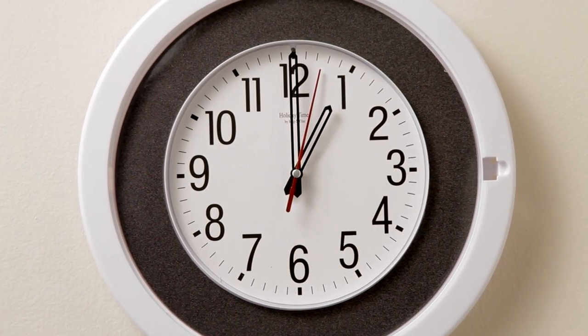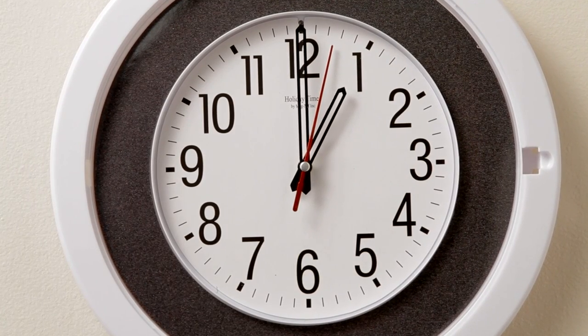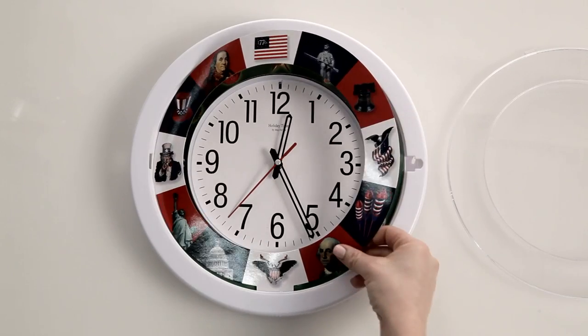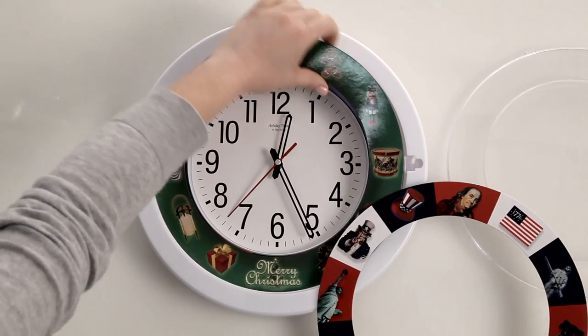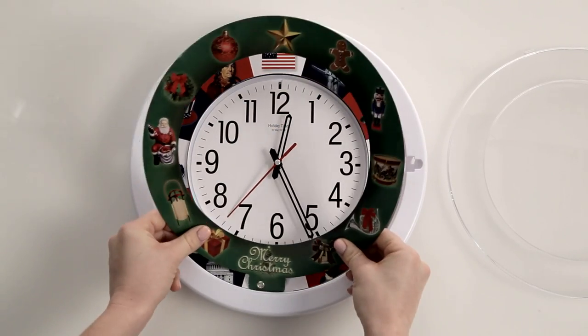It also includes a decorative non-musical faceplate that fits any decor and you can use all year long. In less than ten seconds, you can change your clock's faceplate. And it has a built-in storage compartment to store the four faceplates not being used.